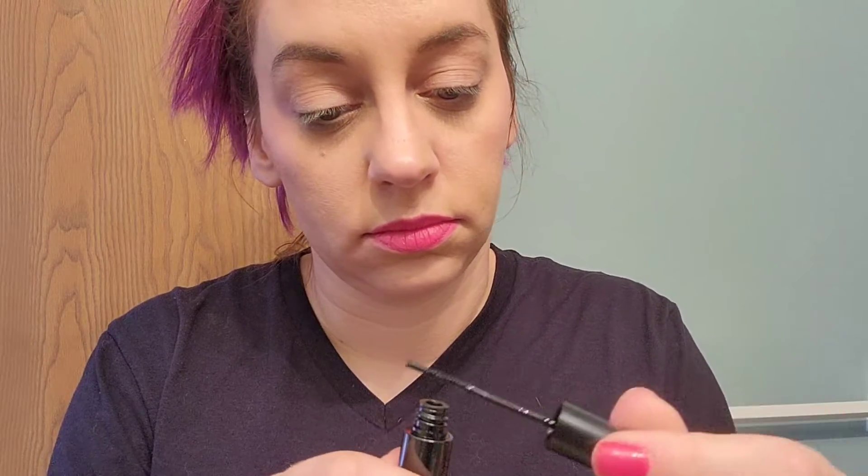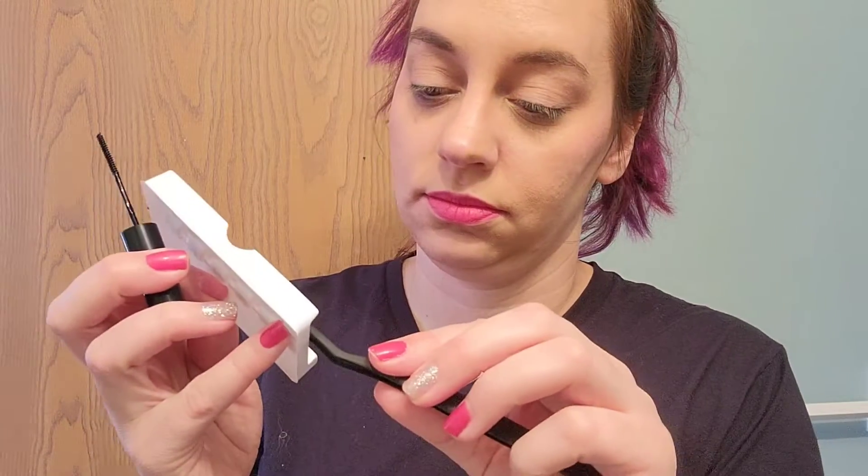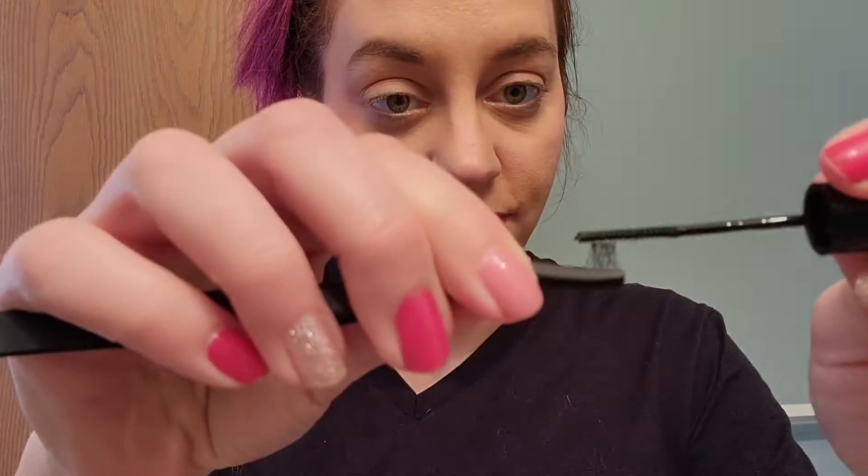There are two ways to apply the glue: you can take the mascara wand and apply it directly to your lashes, making sure to wipe off any excess since a little goes a long way. Another option is to remove the individual lashes and place the glue directly onto the band. And here is the final look — it turned out fantastic!